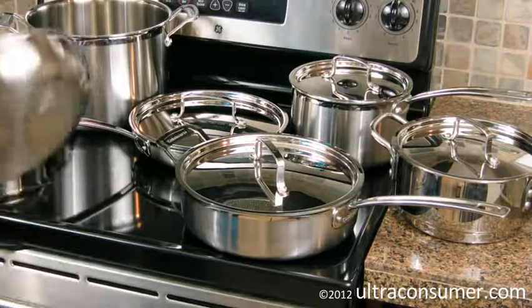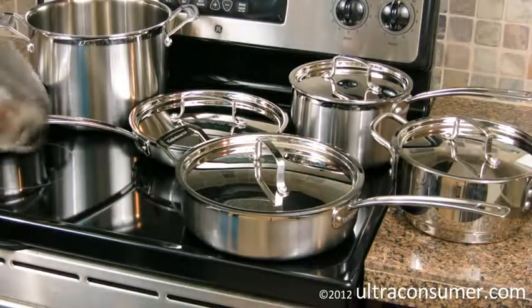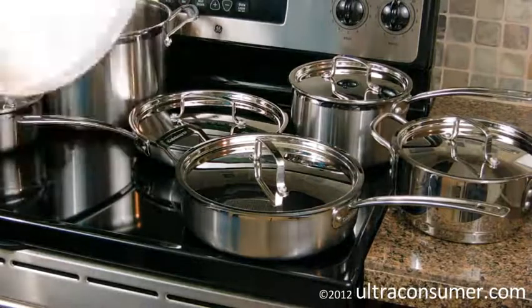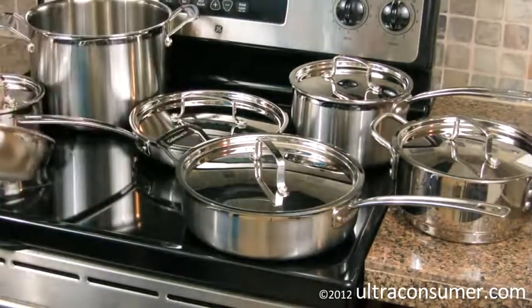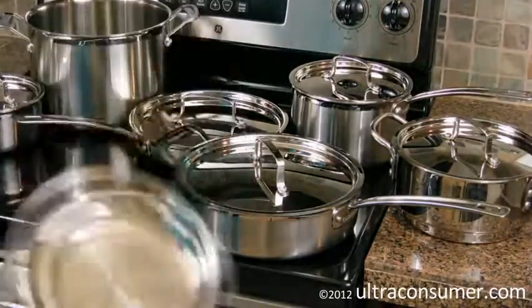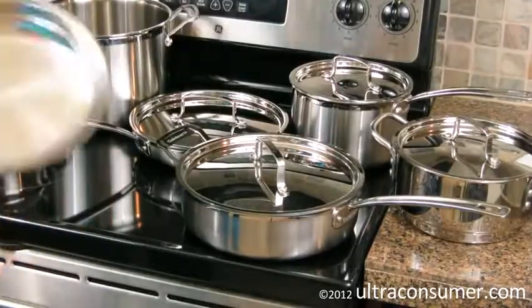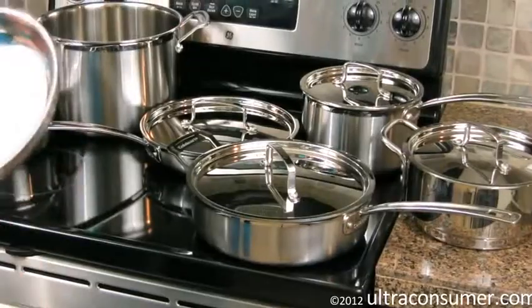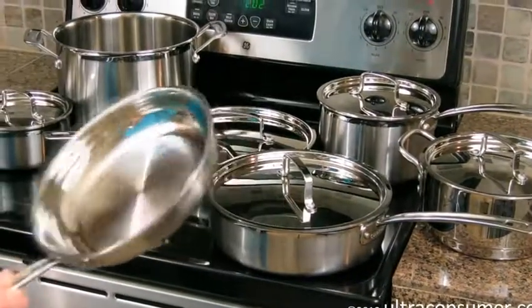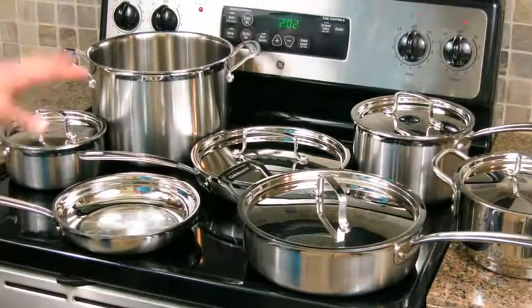The handles stay cool when you're cooking. They're riveted onto the pan and are much more comfortable than a lot of other handles in this type of cookware. The profile makes it comfortable and easy to control with a bare hand, but it's also nice when grabbing with a towel — you still have good control. Some handles are too rounded and you lose control when using a towel. So some nice features here, especially the curved lip.